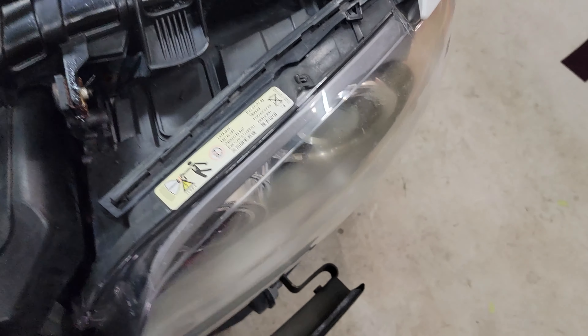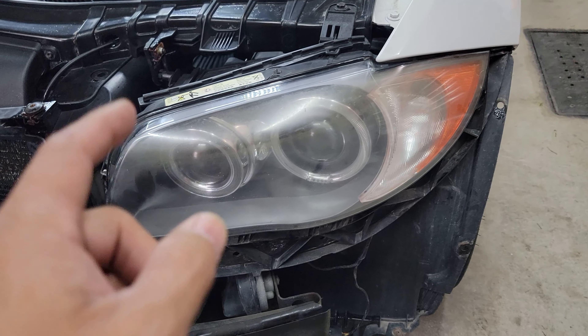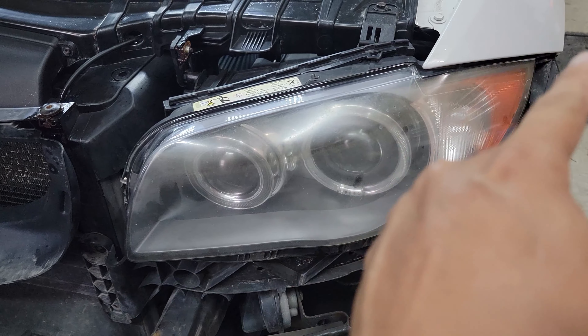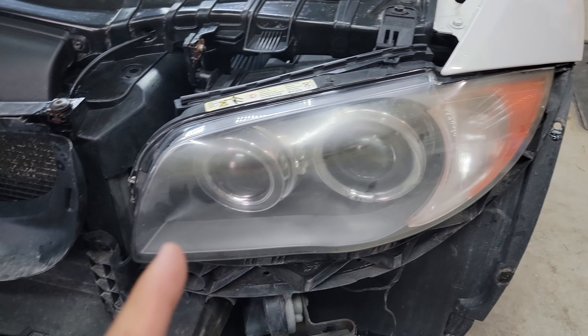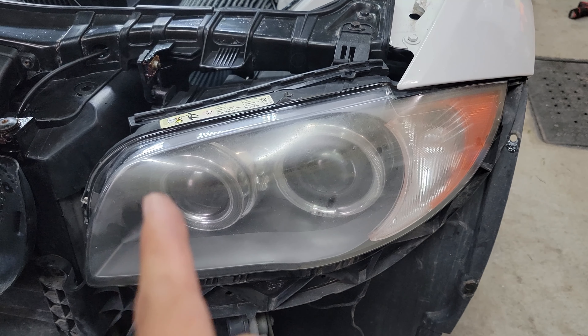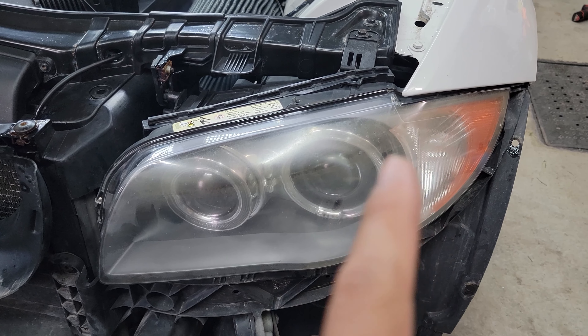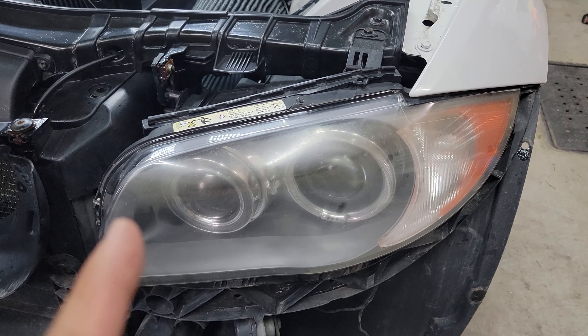That means I have to remove the whole headlight assembly so I can JB weld those broken plastic brackets. And maybe I'm going to do the plastic welding also — it depends on how thick the plastic is, if we can put the plastic welding metal inside.